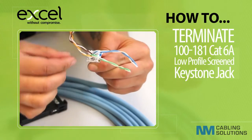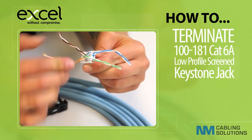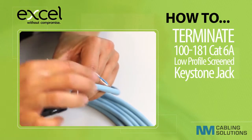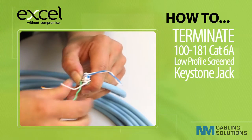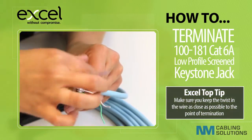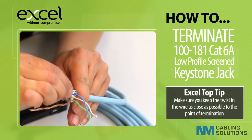Organize the conductors into the correct positions as shown on the wire map, making sure that you select the correct color code. Arrange the conductors into the correct slot within the wire cap, keeping the twist as close as possible to the point of termination.